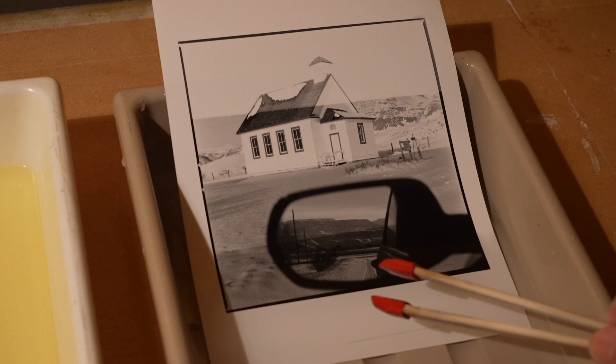One thing you want to do when you're developing and using stop bath and fixer is to agitate the print a little bit — just gently rocking the trays back and forth to get the developer, stop bath, or fixer moving around over the print.